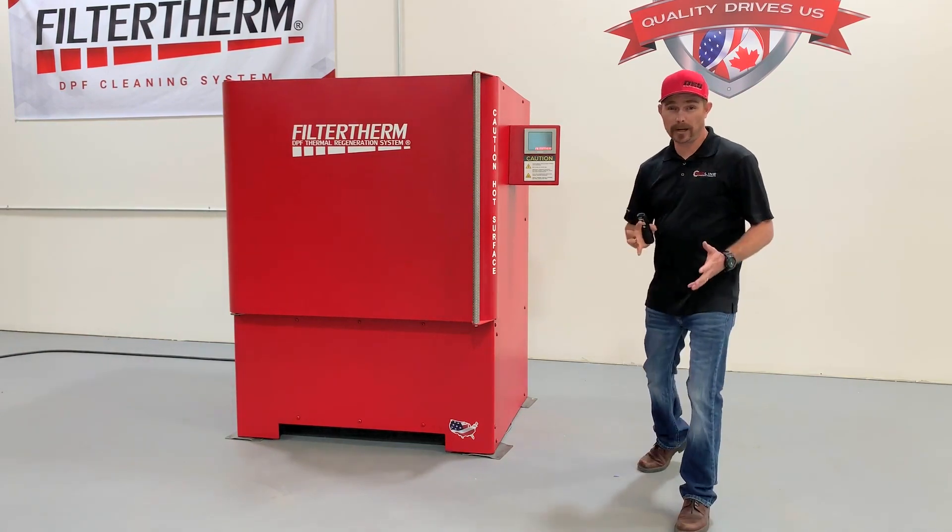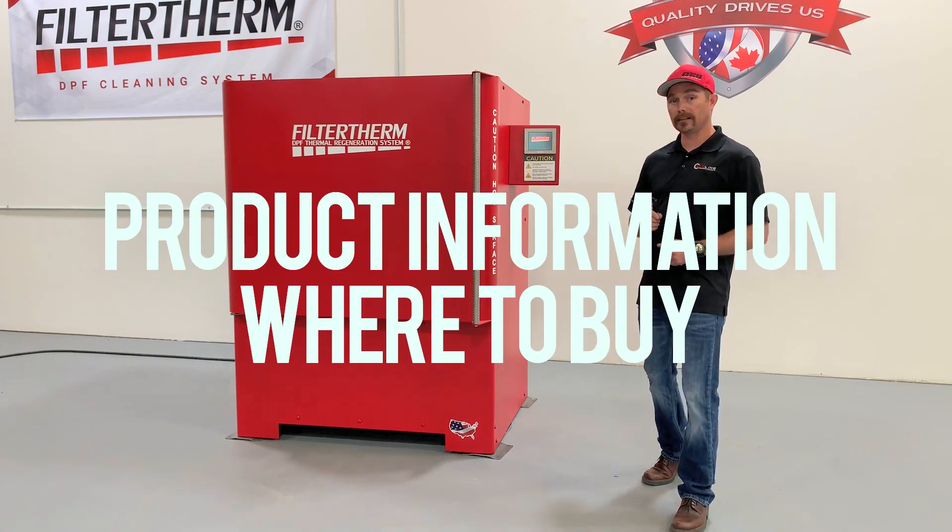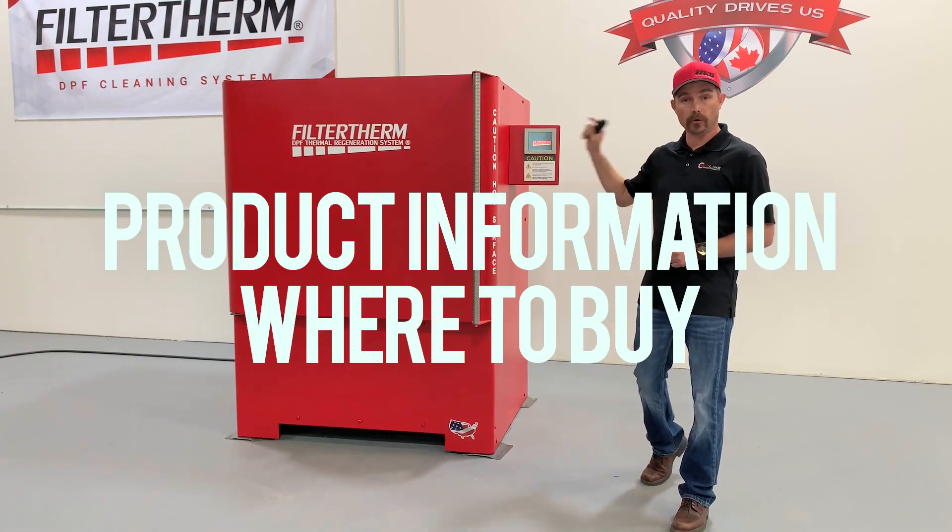As a diesel repair shop, you can increase profits by offering DPF cleaning at your facility. For product information and where to buy, go to Filtertherm.com.